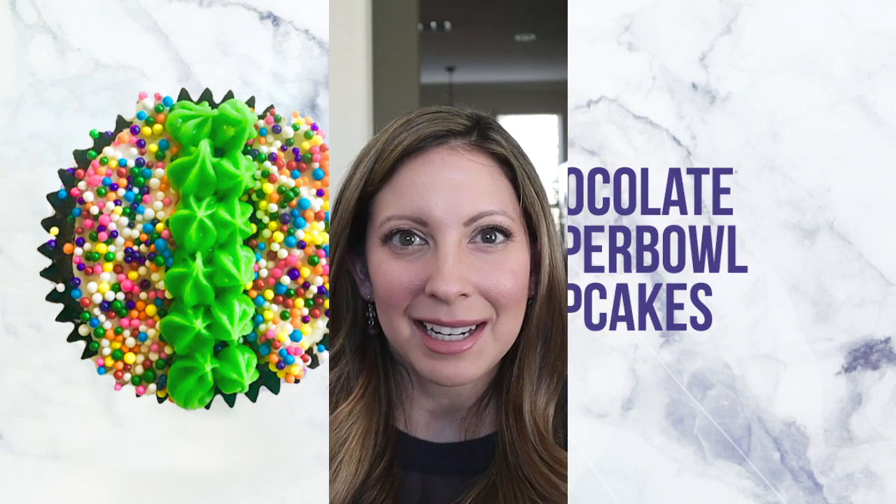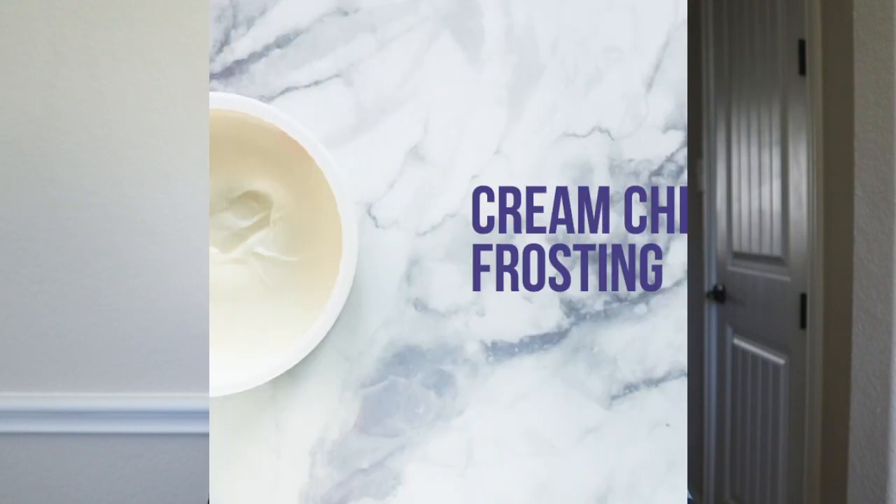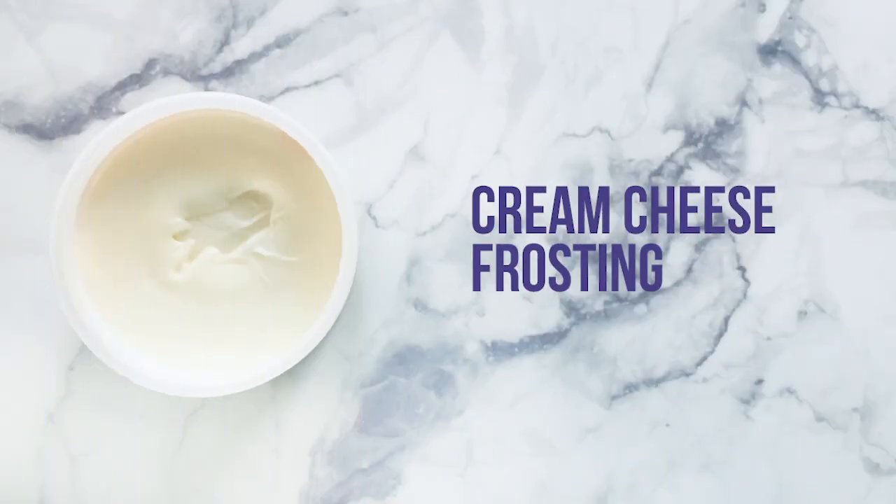So let's get into what you will need. The super fluffy and moist cupcakes are made from scratch, and for the icing I used store-bought cream cheese frosting. I will put a link in the description box below this video to my blog where I have this recipe in an easy-to-print format.